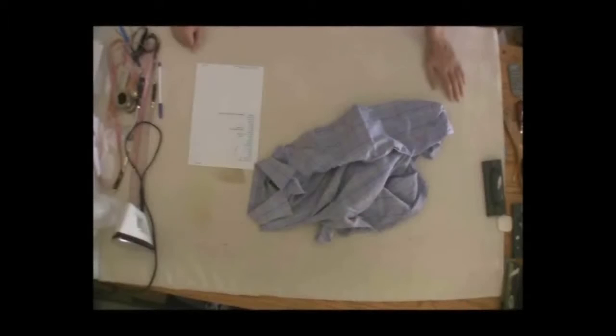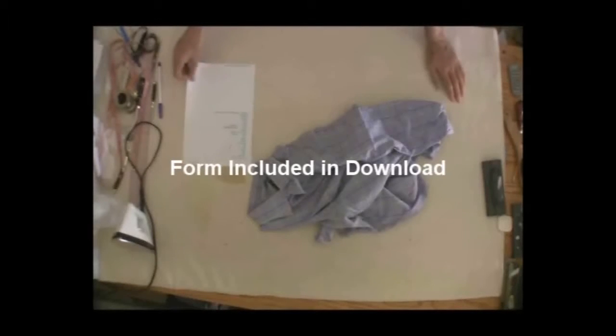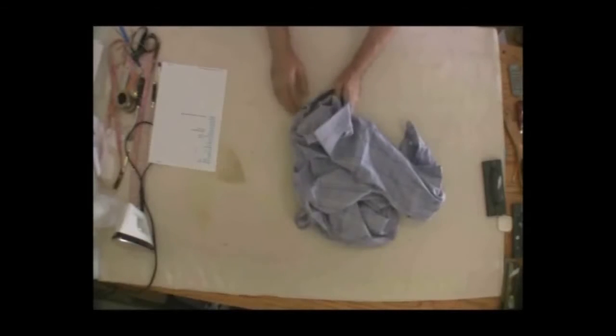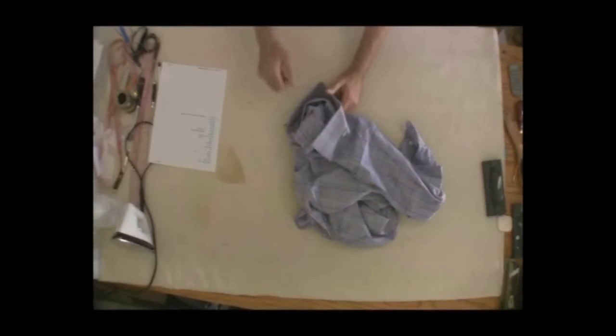We're going to go through an overview of what happens when we receive a shirt from a customer who specifies that he wants the measurements taken off this particular shirt. I have a measurement chart included in your tutorial — you can either copy it or add on to it — to give you a good idea of all the measurements you need to perform a good recut. Usually when I get the shirts, whether I'm doing the work or not, I take all the measurements. My definition of a recut is everything except collar work and cuff work.